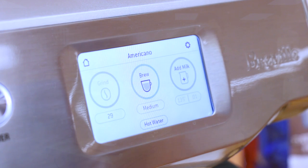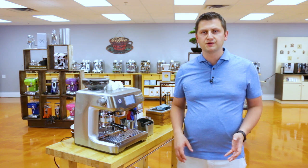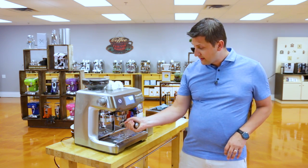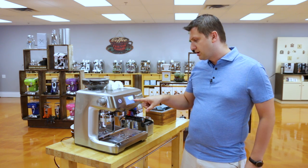My next drink, I'm going to make an Americano. Americanos are my personal favorite — I have them all the time, and the Oracle makes incredible Americanos. It's all automated and very easy. I've already ground my coffee here on the left-hand side, so I'm going to take my portafilter and put it into the group. In the middle section here, the coffee section, I have a choice for three different sizes.